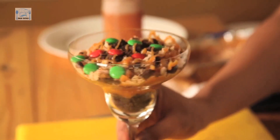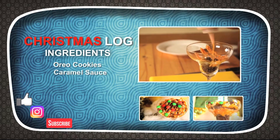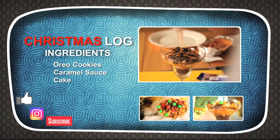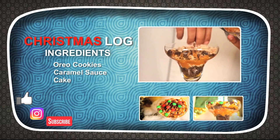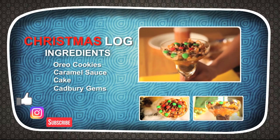And guys, the dessert Christmas Log is ready to serve. Please don't forget to try this at home and don't forget to like, subscribe and comment to Desi Bites. I will see you in another episode with another recipe. Till then, wish you all a Merry Christmas and have a fantastic New Year. See you all.